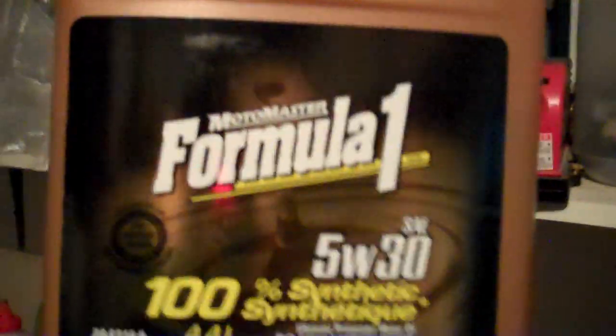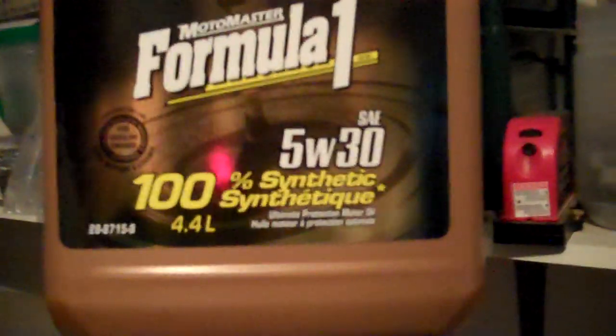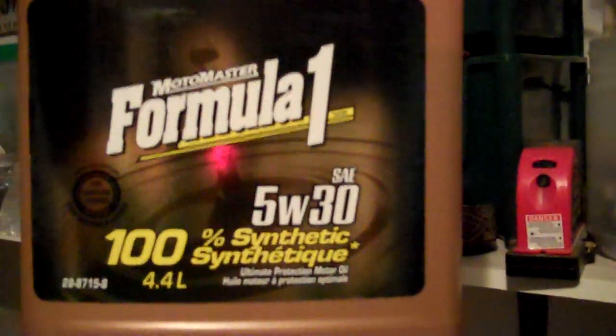Too much more for a Mobil One that says 100% synthetic, but I guess it's just dino oil with better purification or whatever. See you next time! Season 2.